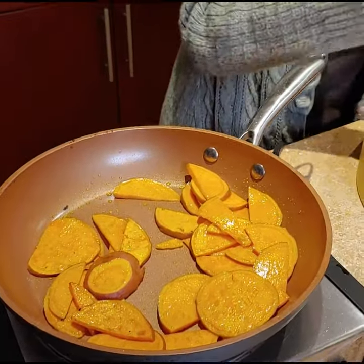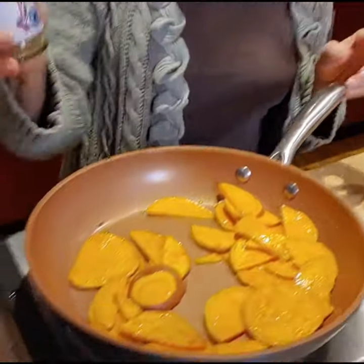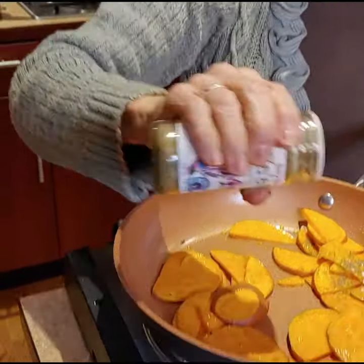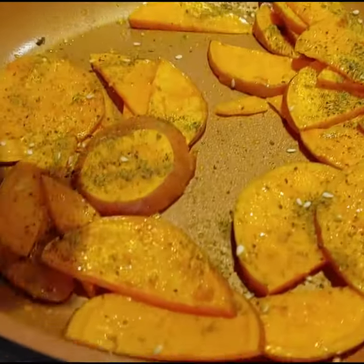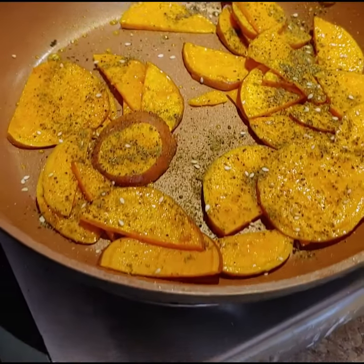I'm going to sprinkle some of my smoked za'atar. I'm just going to coat the top and then toss them again.